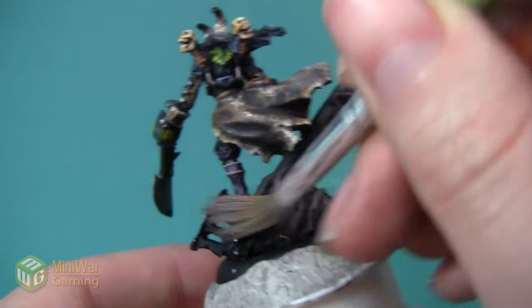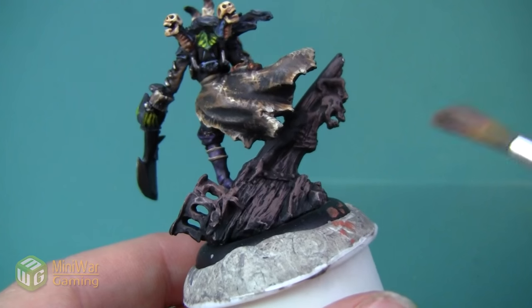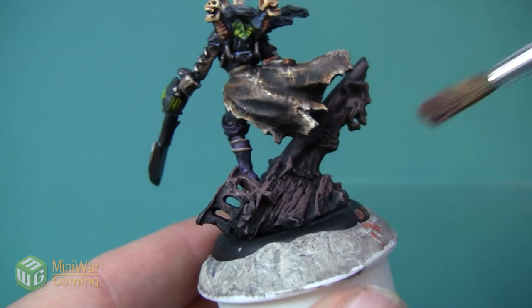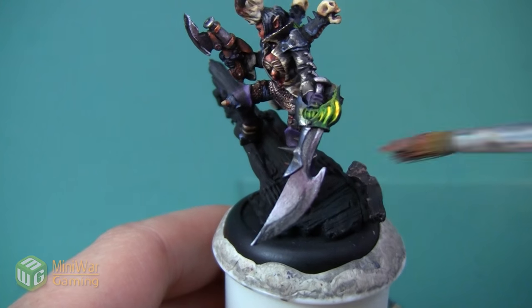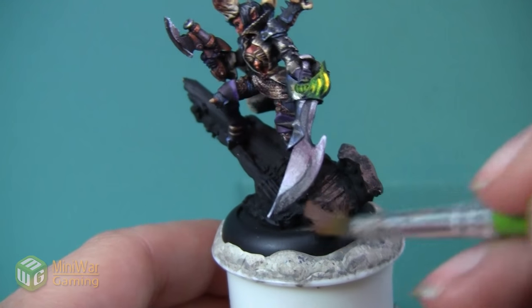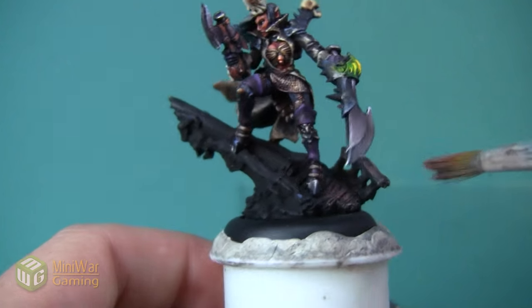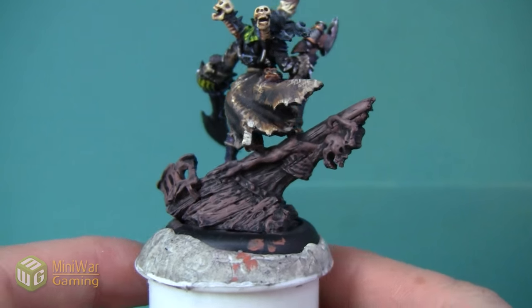I obviously want to make sure that I don't get any slops onto the mini since she's already been painted, but I'm not necessarily concerned with making sure that the coat goes on too evenly. The roughness of it is going to kind of add to the look that we want - we want a very weathered, uneven looking color for this base.